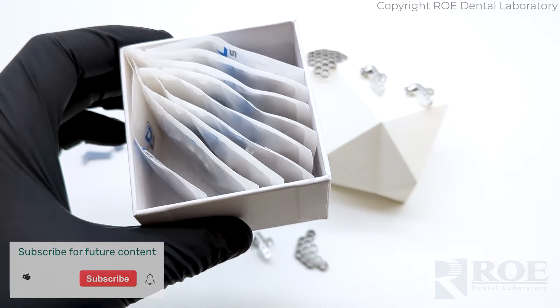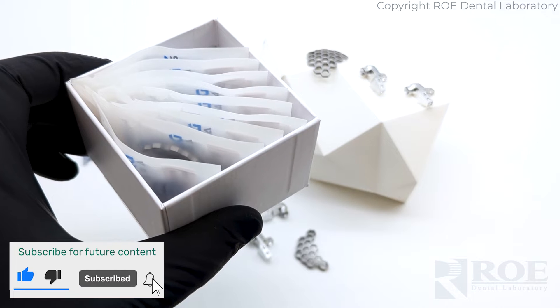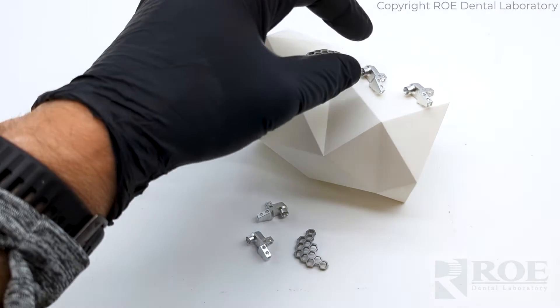This video is going to discuss all the items that come in the Grammetry OptiSplint kit. All the items are here in this video image and let's go through them one at a time.